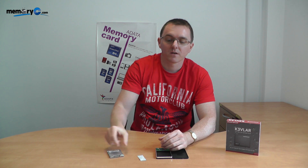Hi, my name is Ken. Welcome to another Memory C YouTube clip. The purpose of this presentation is to talk about the ZIF 1.8, and in particular how you hook up the actual cable to a ZIF product.